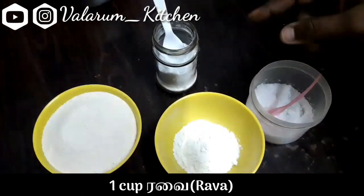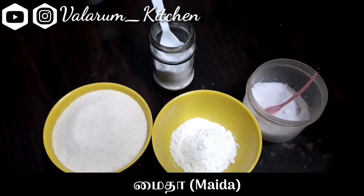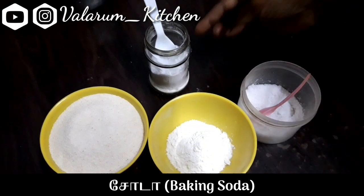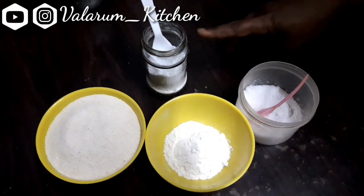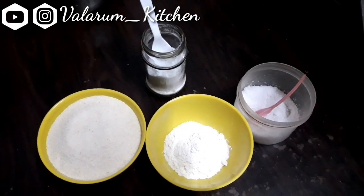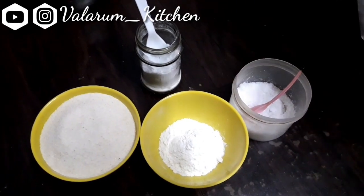We will add 1 cup of water and 2 spoons of water. This is baking soda — we will add 1 cup of water. We will talk about the taste.